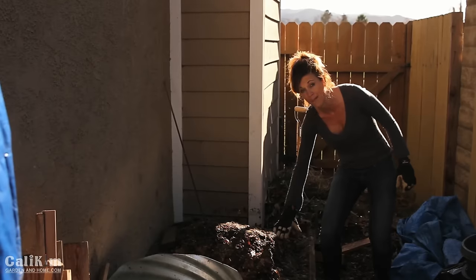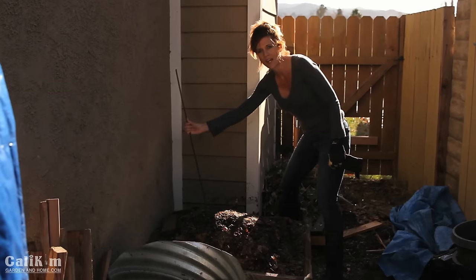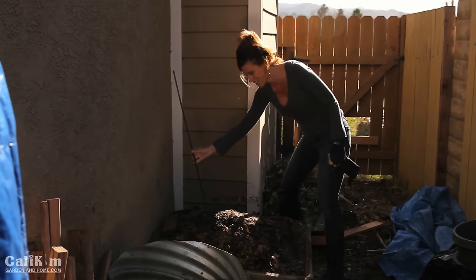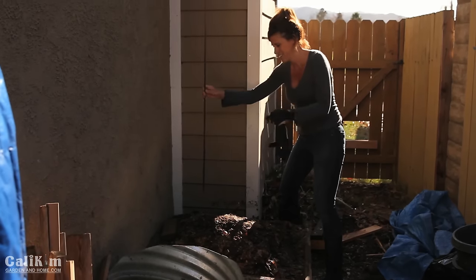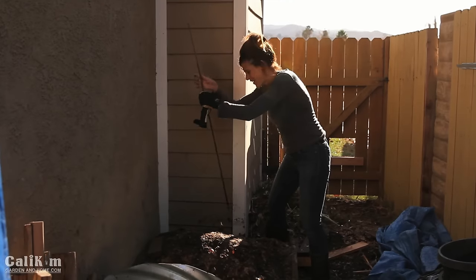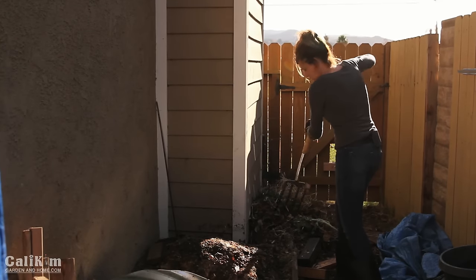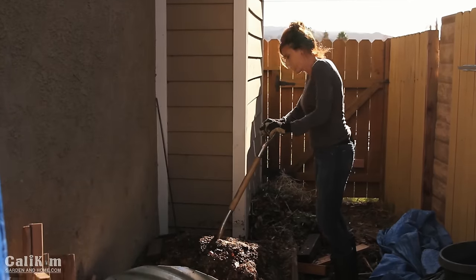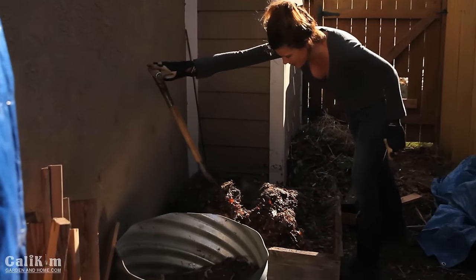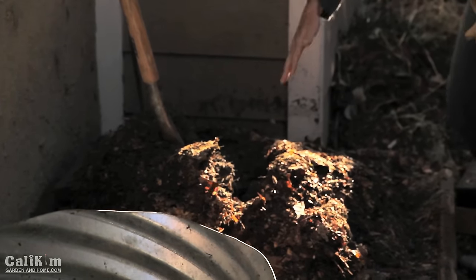I've been having trouble getting my compost pile hot, so I've rebuilt my pile — a new hopefully hot compost pile based on some viewer suggestions — and I'm really excited to see if it's hot. I've had it covered because of rain this week and it's been sitting for about a week. As I uncover it, the first thing I notice is that it has shrunk tremendously — it was about two and a half feet high last week and has gone down by about a foot. I pull out the rebar, which conducts heat — it definitely feels warm.